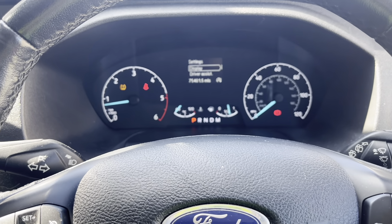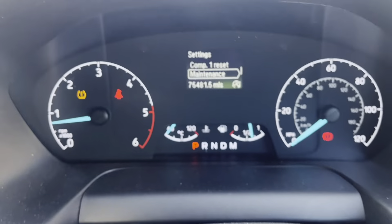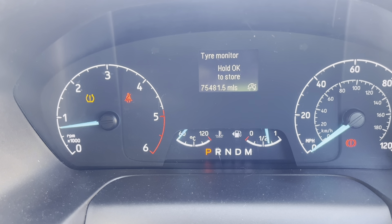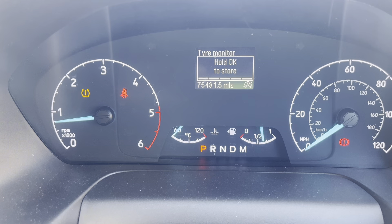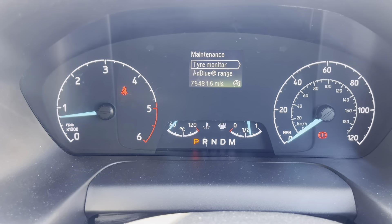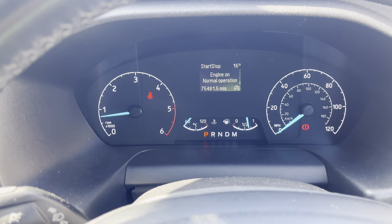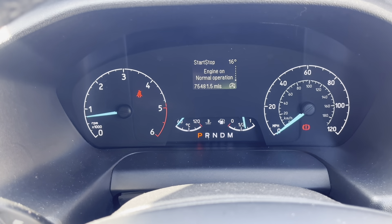What we're going to do is try and relearn it. I want to go to hot functions — I'm using the Alltel for this. TPMS, tyre pressure, tyre TPMS sensor training mode. I'll go on that. Do you want to continue? Yes. Turn the ignition on, engine off. So let's go.